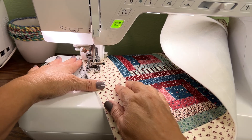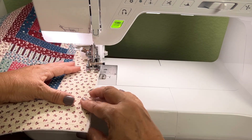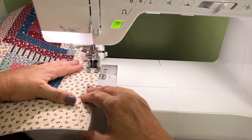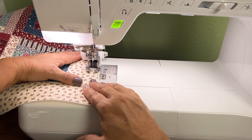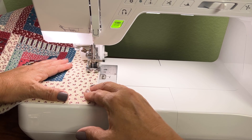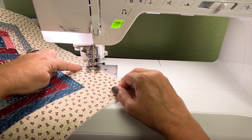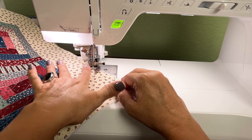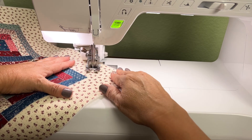Once I get to that line, I flip the fabric around on the needle with the needle left down, then come back along that line and use the other side of my foot as a guide to continue doing the little half-circle lines within that square triangle shape.